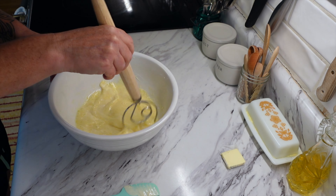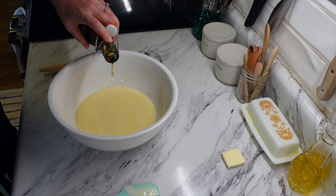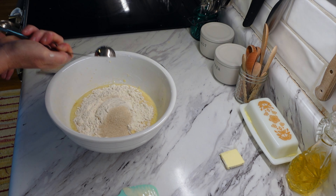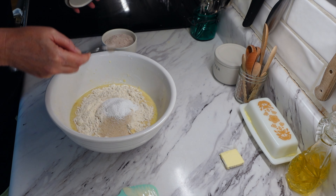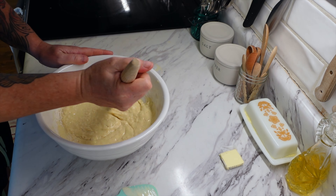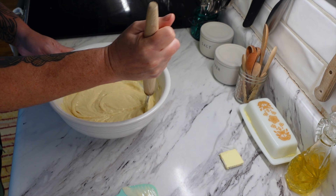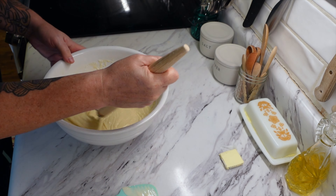Then I took one cup of whole milk, three tablespoons of unsalted butter, one large egg, one cup of all-purpose flour, one tablespoon of sugar, two teaspoons of baking powder, and half a teaspoon of sea salt. I also added about a teaspoon of vanilla — I like adding vanilla to everything for that extra sweetness. The batter turned out a little watery with the extra liquid, so I just added a little more flour to get it to a thicker consistency.